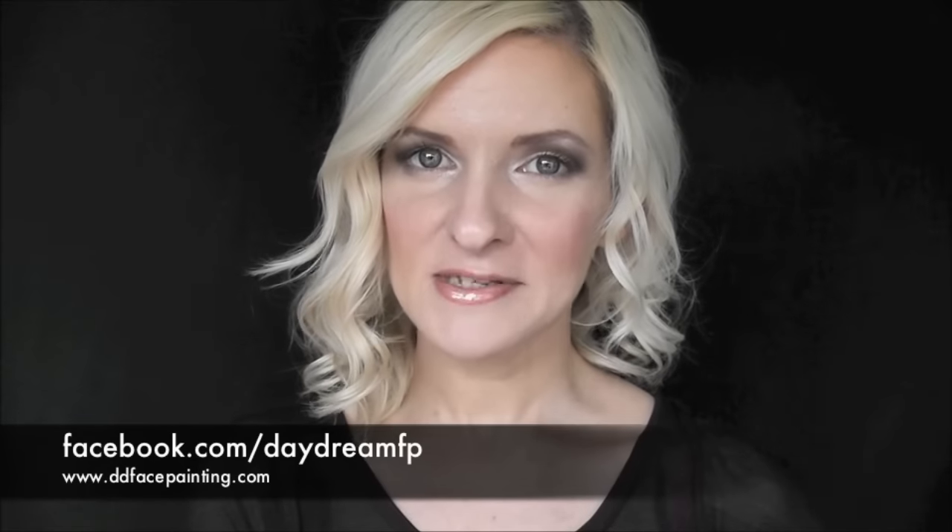Hey everyone, it's Mandy from Daydream Face Painting. Today I'm going to show you the difference between cheap face paint and professional face paint.